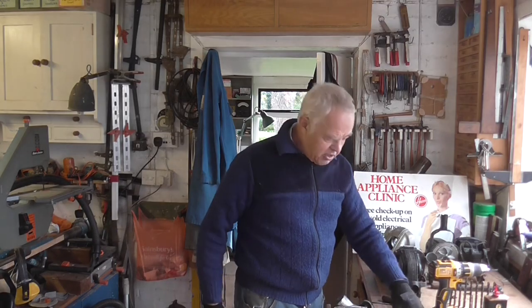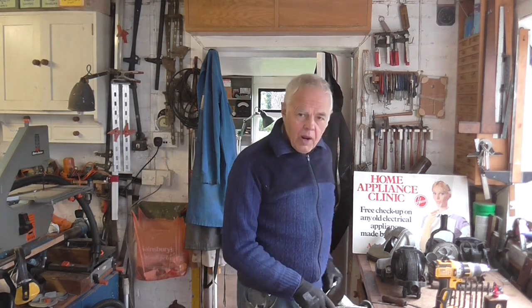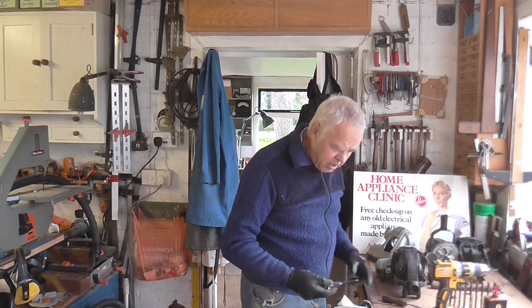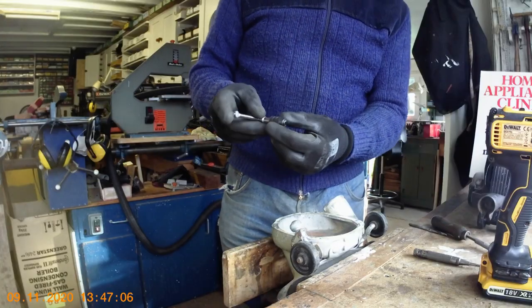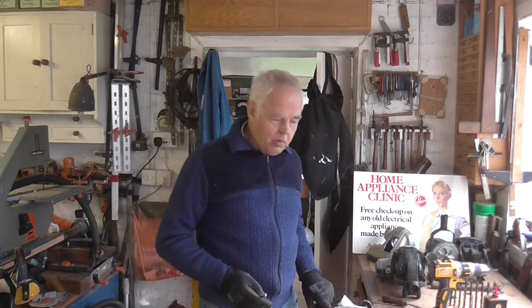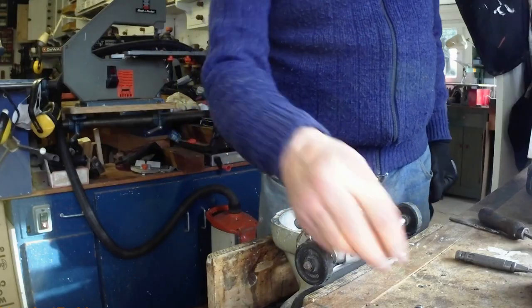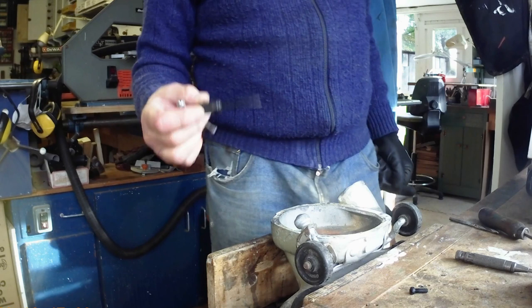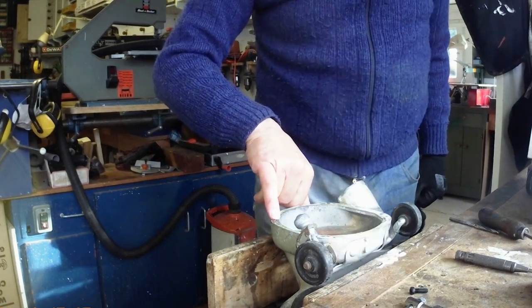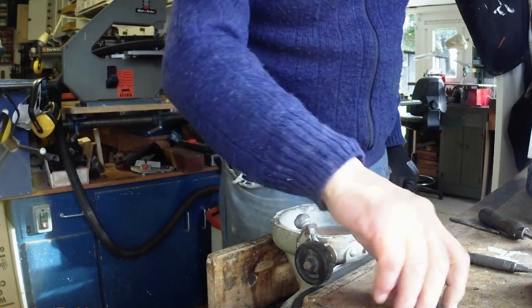I'm going to give up on the thread extractor and drill the hole out a bit more, then use this tap and tap a new thread in it. I know it's 3/16th Whitworth so I know the size, and I've got a 3/16th Whitworth tap. I'm going to have to re-tap it — I'll need to drill that hole out just a shade bigger first to get the tap in.